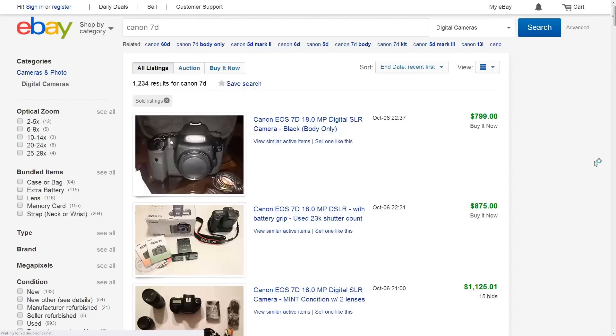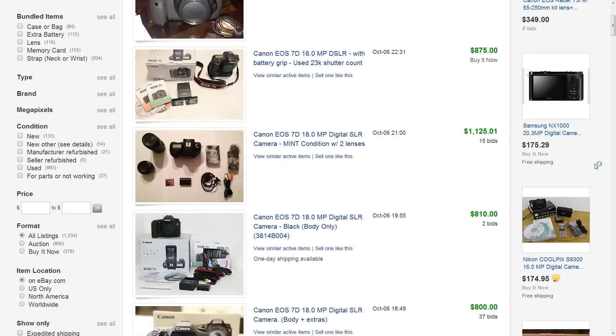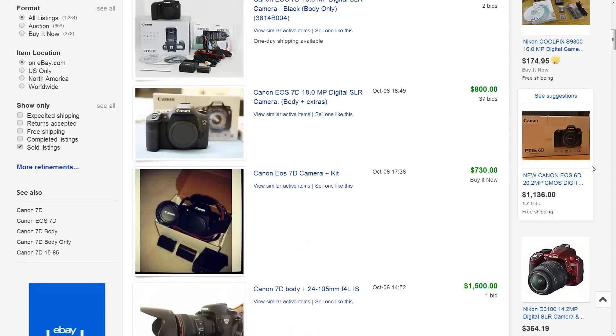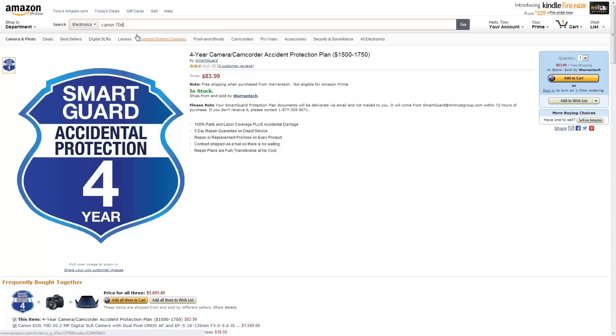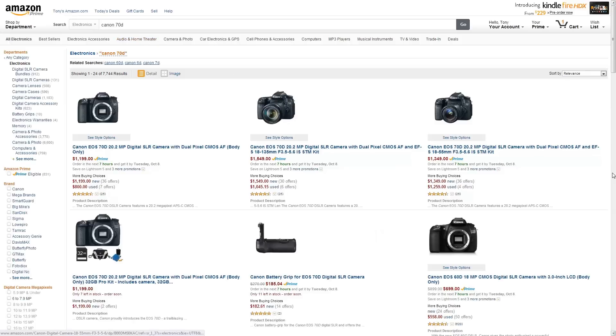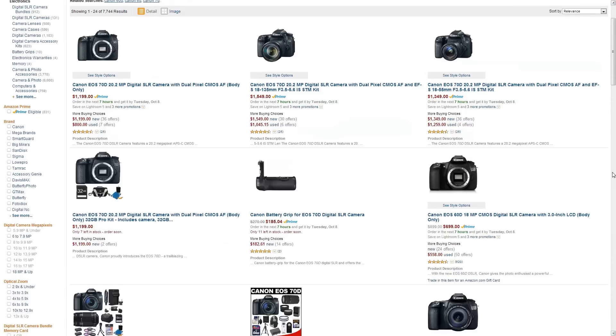The 70D tends to cost more than the 7D. You can get a used 7D now for about $700–$750, sometimes less — I've seen them for $500–$600. That's an amazing buy. I would never recommend somebody buy a Canon 7D new. However, the 70D body alone is now $1,200, so you can almost buy two 7Ds for the price of a single 70D. There's a real debate here whether you should go for the 7D at $700 or the 70D at $1,200, and the answer isn't the same for everybody.